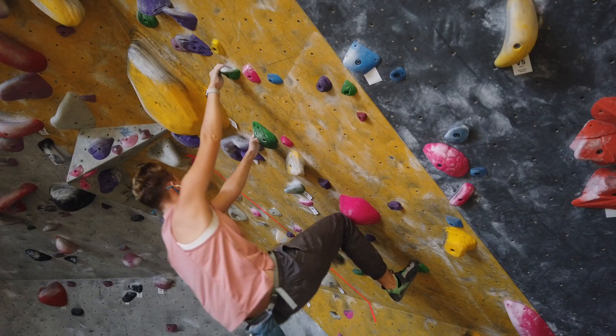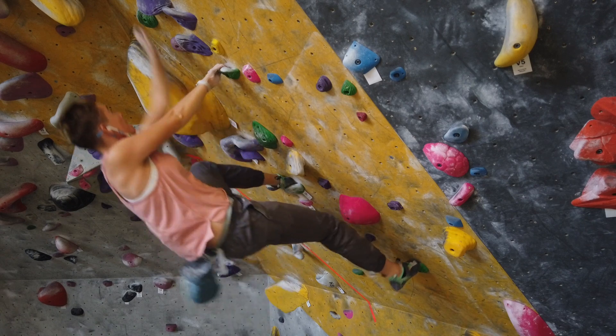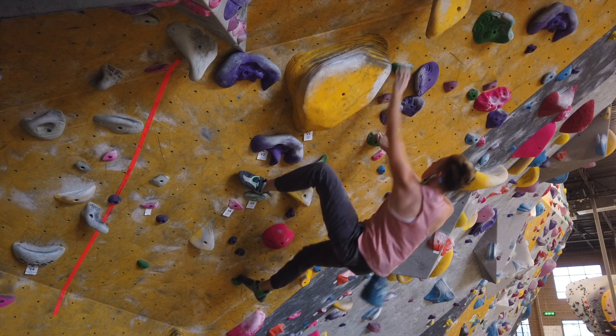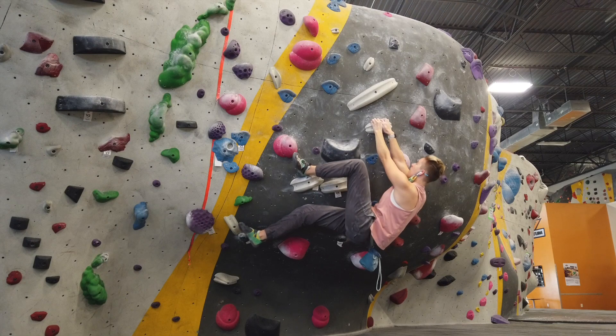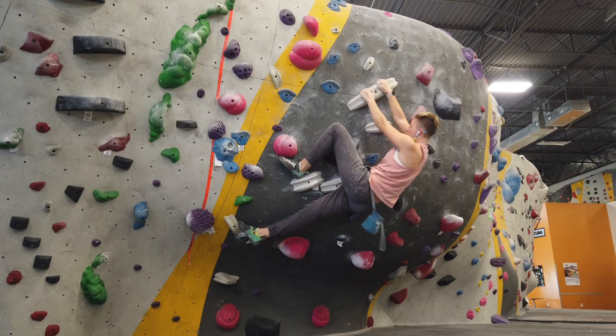There are four main variations of a heel hook. The first, more advanced variation, is when the foothold is a little too high and you use your heel to leverage it even when you wouldn't be able to use your toe. The second variation is when the hold is out wide and you need to use your heel hook to hold yourself onto it or to make a move that brings you sideways.